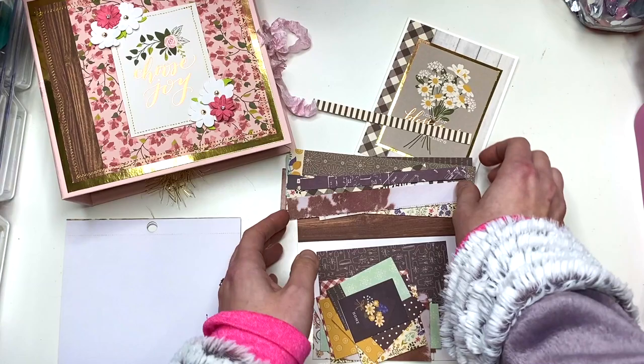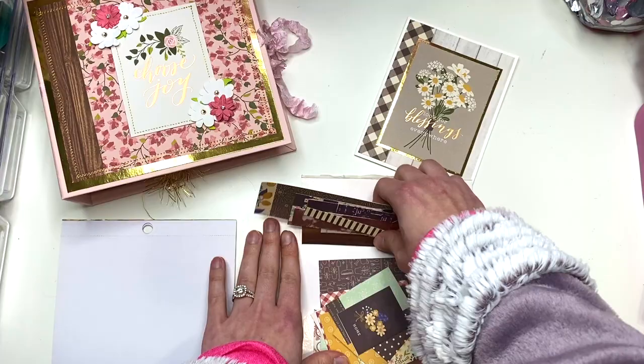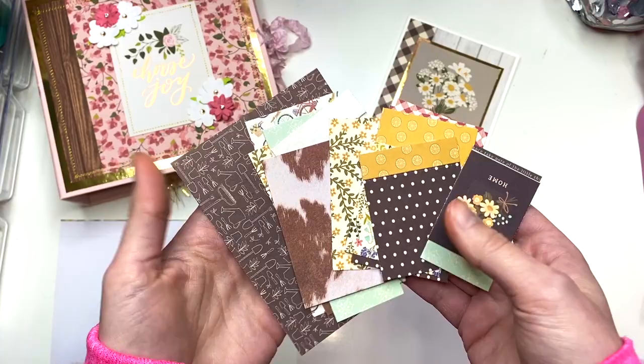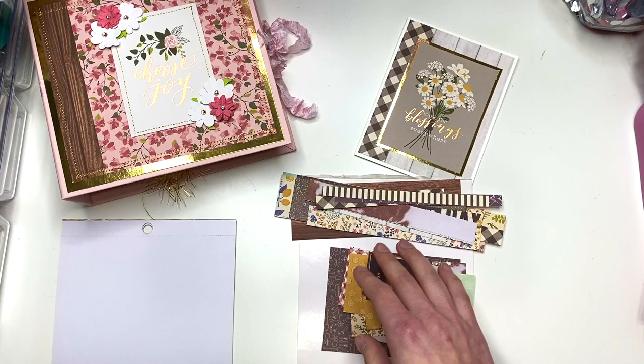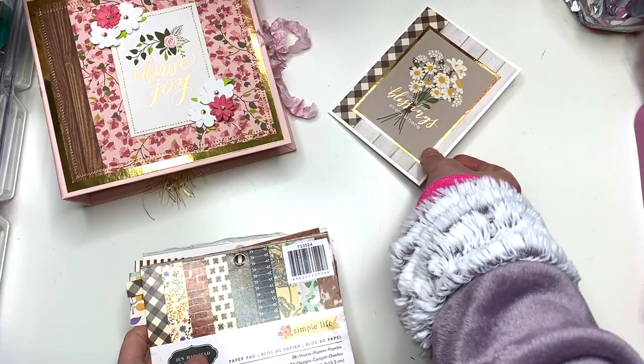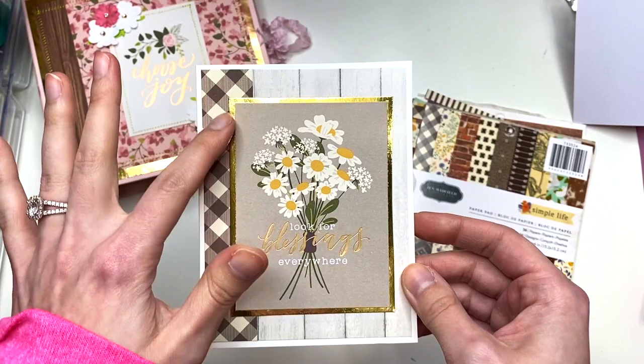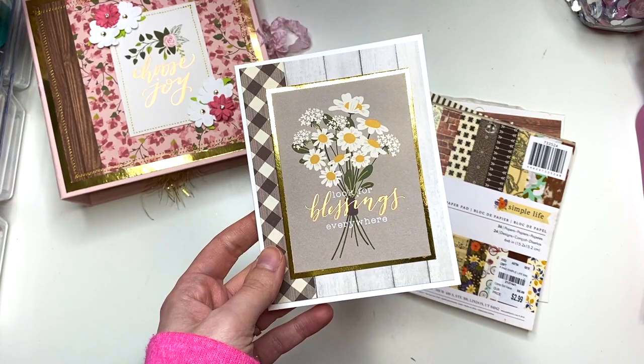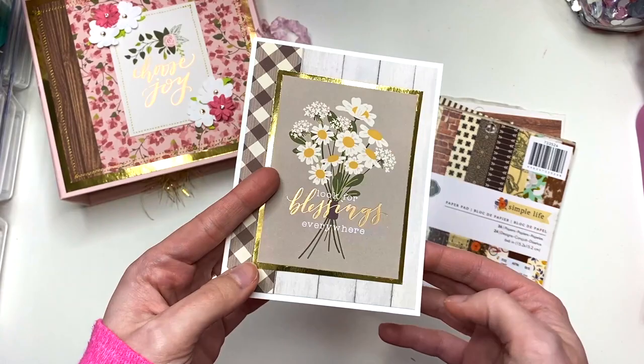So I had those two sheets left and then I also have these scrappies. I don't feel like I have a lot of scraps — here are some strips and that's it. I really don't have that many scraps; this is the biggest one right there. I will show you how I used some of the scraps in the album. I also used one piece of paper I had left and a scrap, and then this cut-apart is from the Heart and Home collection and it says 'look for blessings everywhere.'